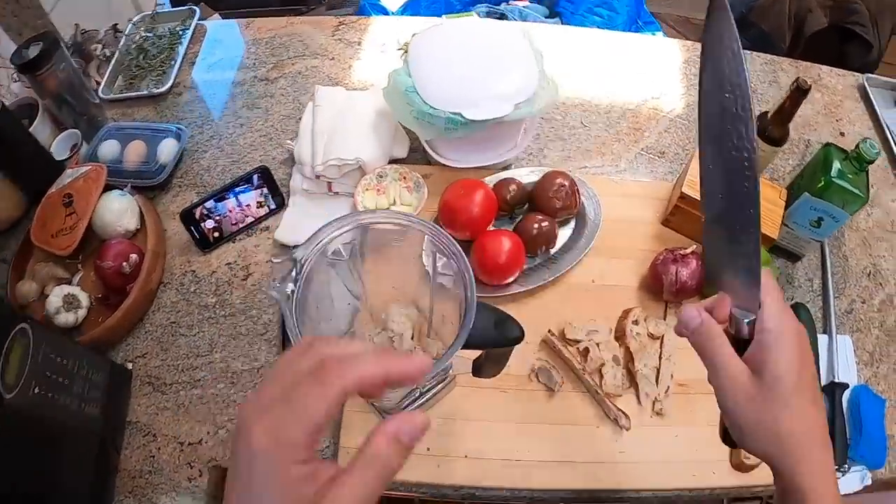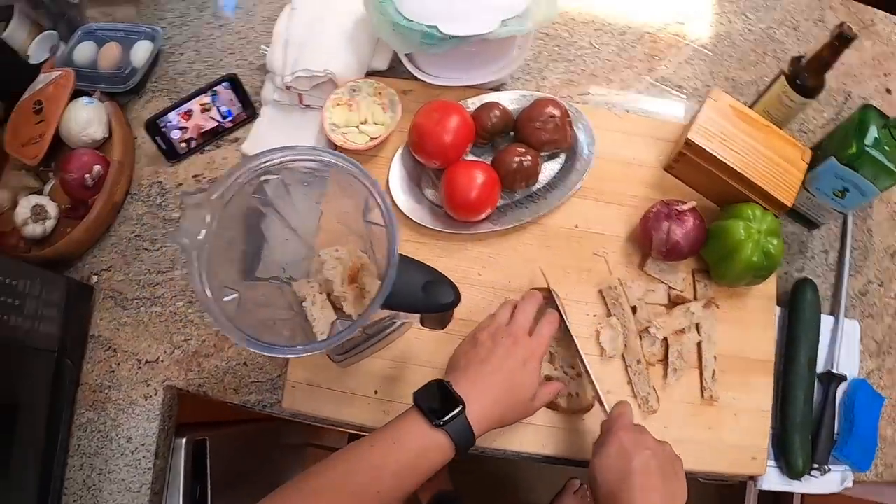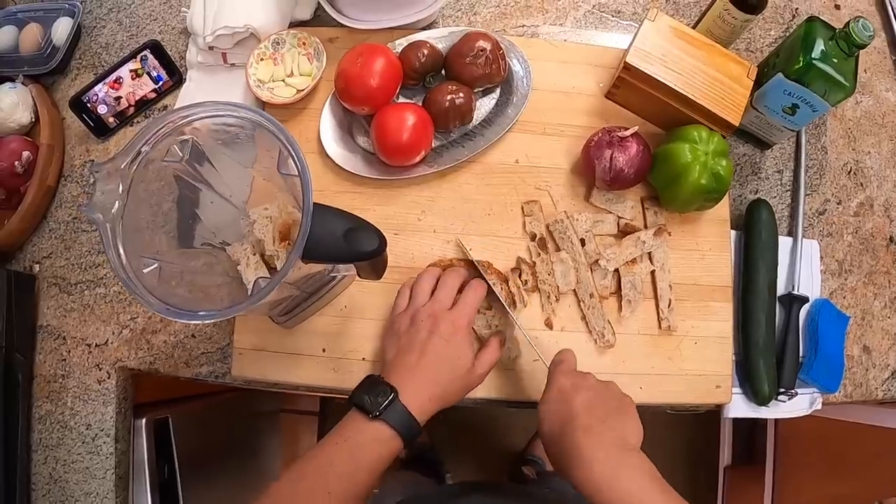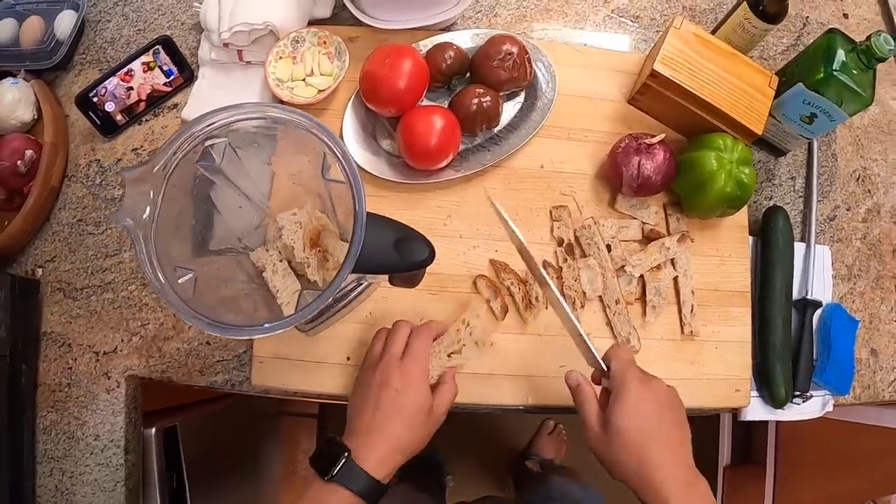But what we're doing is we're starting with about six ounces of good quality bread. This is sourdough bread from my friends at Buck House Bakery. I'm cutting off the crust because it doesn't blend very well. We'll get to the other ingredients when we get to them.